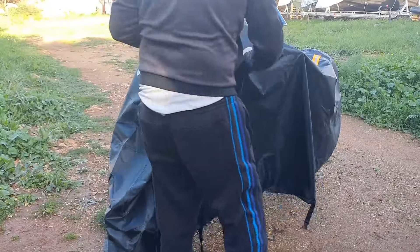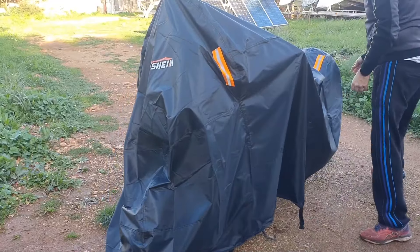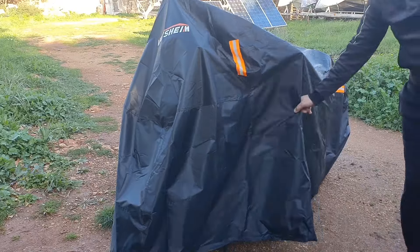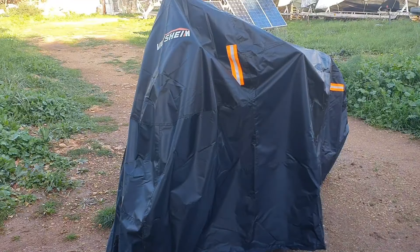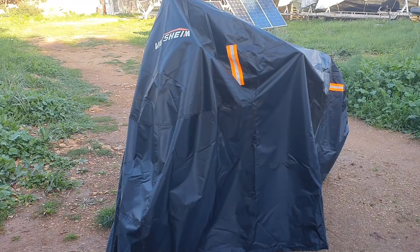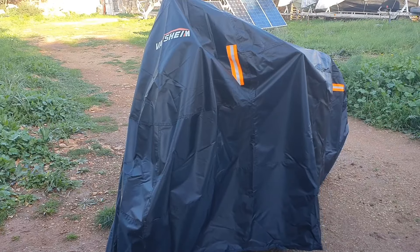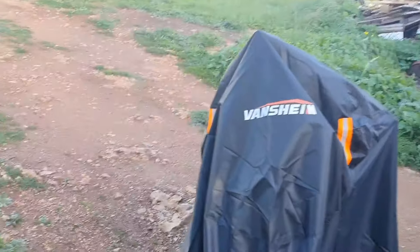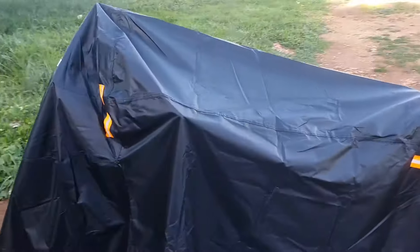Un detalle que me ha gustado mucho y que la anterior funda mía no tenía: viene con tres cintas para atar por debajo — una delante, otra detrás y una del centro. Muy bueno el detalle, así por mucho viento que haga, aunque se destape parcialmente, nunca se os va a volar del todo y no perderéis la funda.